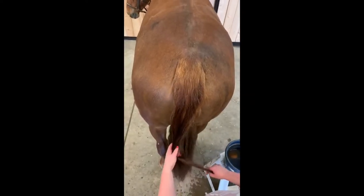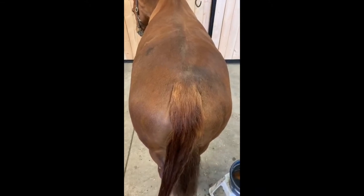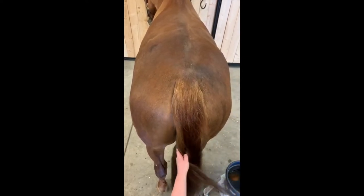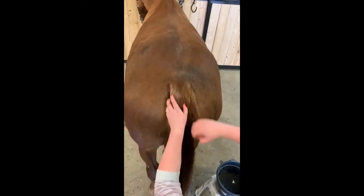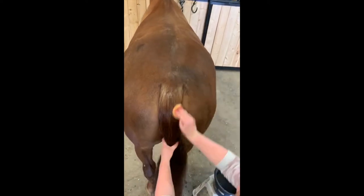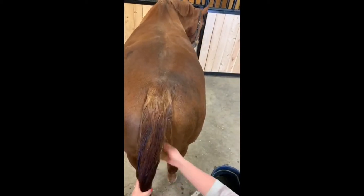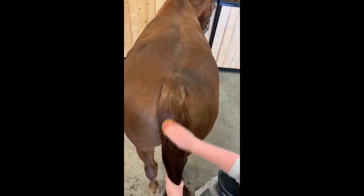We're going to move on to the tail braid. It's important to have the tail fully brushed out before you start and pay particular attention to brushing out the back part because that's where you're going to be pulling the hair from. You also want it to be nice and wet so you can make it as tight as possible. Bring your bucket of water to the back with you so you can wet as you go, making sure to get the back part wet.